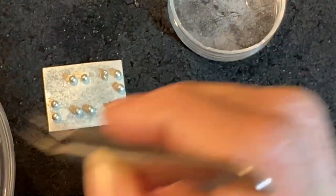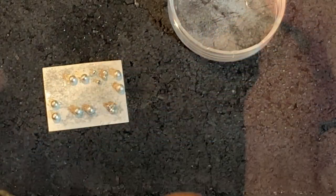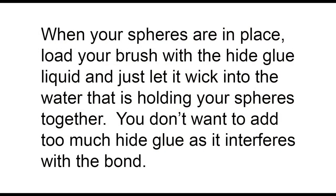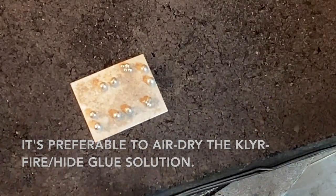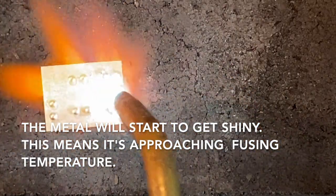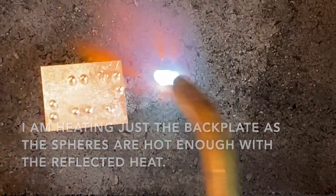Here I am applying the spheres after I got it wet, and you can watch as they kind of adhere together. If they're not adhering, add a little more water. You really don't want to add the hide glue liquid solution until you've got everything all set up and ready to roll. It's also preferable to air dry. Once again I'm going to heat the whole thing up. With silver it's a little more difficult to tell than with gold, but things start to get shiny — and that means that everything is starting to get a little liquid.